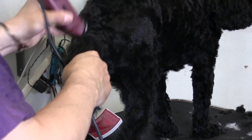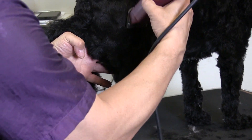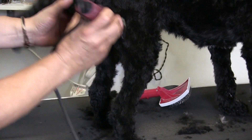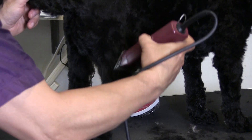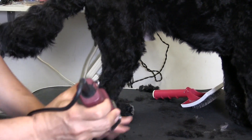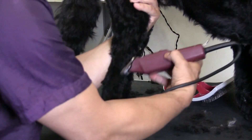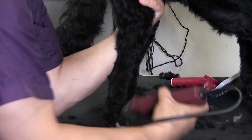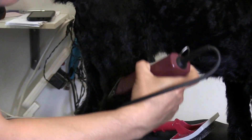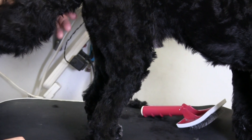Moving along, we're going to go over to his right rear leg. Again, just going to grab everything I can without lifting his leg. We're just doing a 4F all over — they want him short. We're going to use the same technique we did on the other leg. We're just going to kind of lift and do this. Once you get used to that, you're going to find that you get a much nicer finish as well, and we're just taking the pressure off of his back legs.